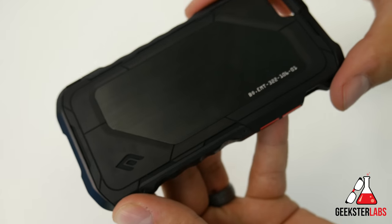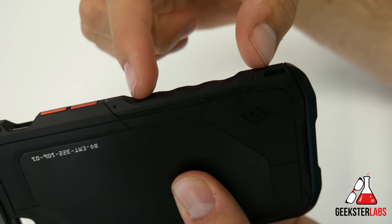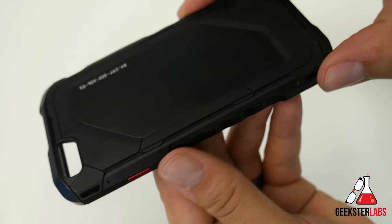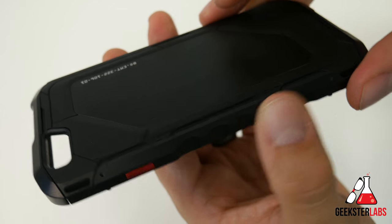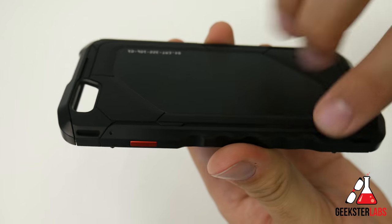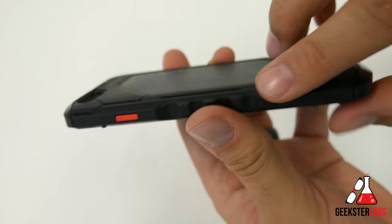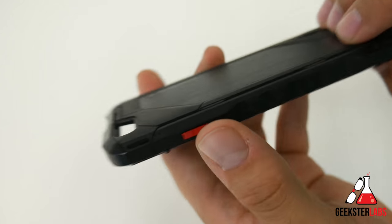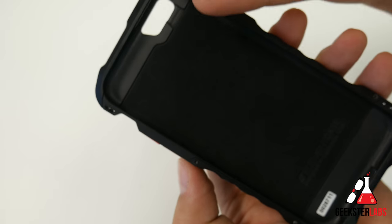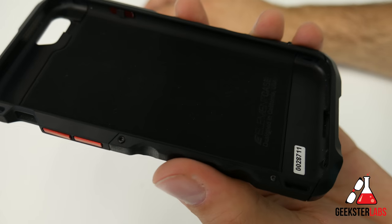When you get to the sides — the side rails — those are made of G10 material, the same type of material you'll see in gun handles. That's what gives it extra grippiness. It's been sanded a little bit so it's softer. They used to have a version where this material was really rough and it would dig into your jeans when you pulled it in and out of your pocket. Now it's a little softer, which is really nice, but it still has enough texture to give you extra grip when holding it. And there's a nice soft felt material on the inside so it's not going to scratch the back of your phone.